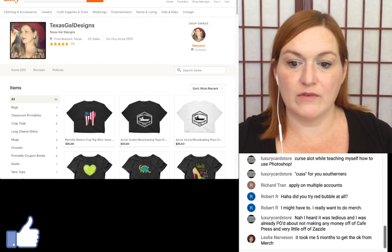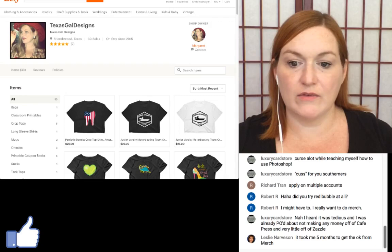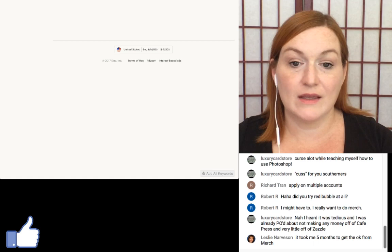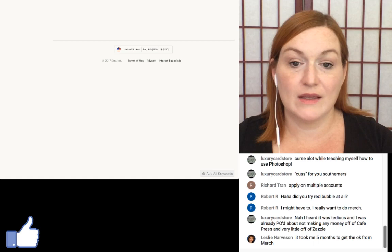I can preview it, save as draft, or make it go live. I'm going to publish it. Let me click over to the shop to see how it turned out. It looks like I may have accidentally hit draft — I'll check listings.